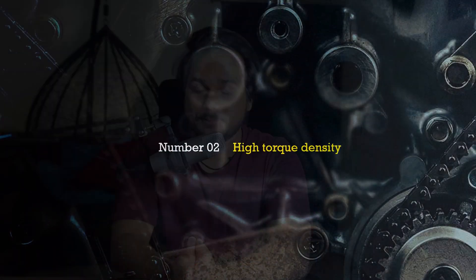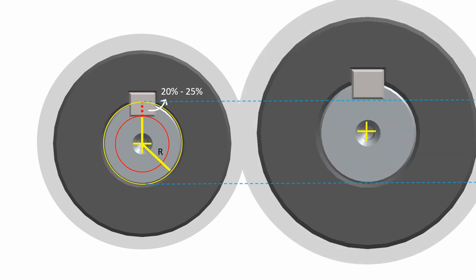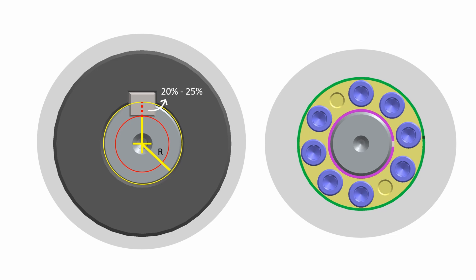The second advantage of keyless friction locking is higher torque density compared to key locking. A standard keyway in a shaft typically reduces the shaft strength by 20 to 25% and often more — up to 50% — so a larger diameter shaft must be selected to withstand the full torque of the application, especially since the vast majority of torsional stress is applied to the outer 40% of the shaft material. In keyless friction locking, no key cut is required, so you don't need a larger diameter shaft — meaning keyless friction locking devices have higher torque density.